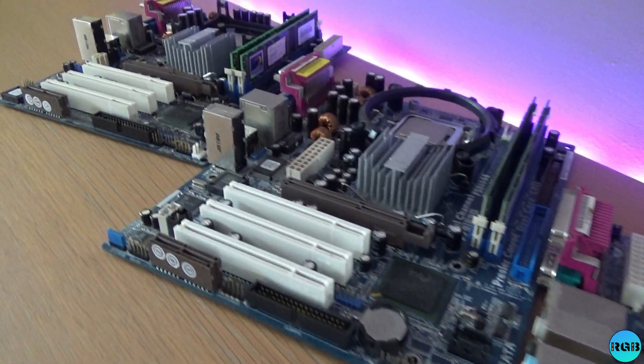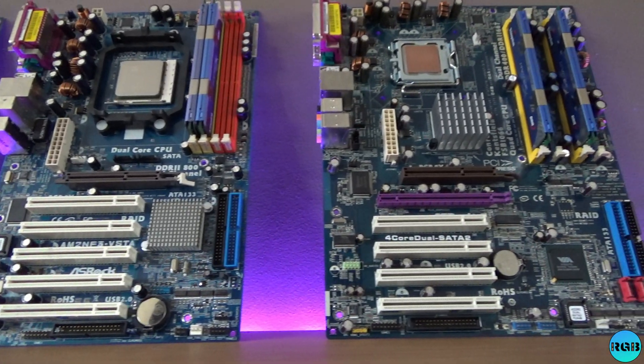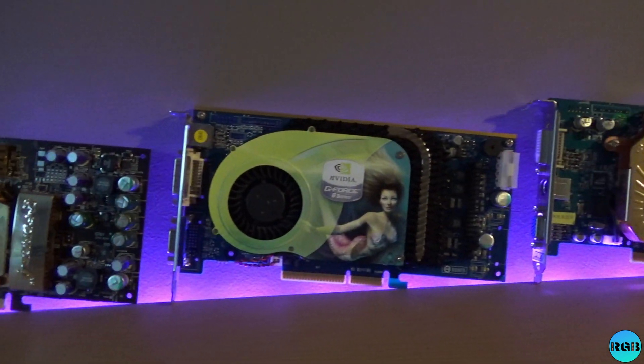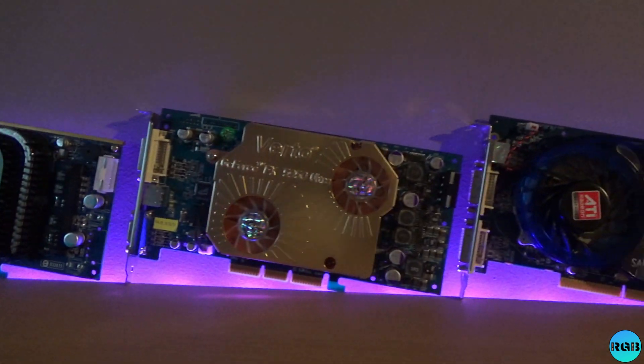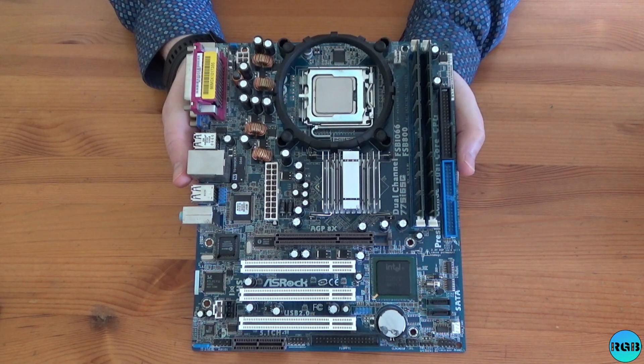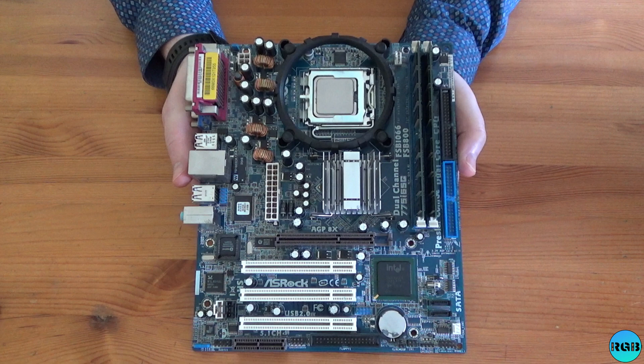Today we are going to have a look at fast AGP motherboards and see how much more performance we can squeeze out of our favorite retro GPUs. But first, let's take a look at two motherboards that didn't make it into today's testing.